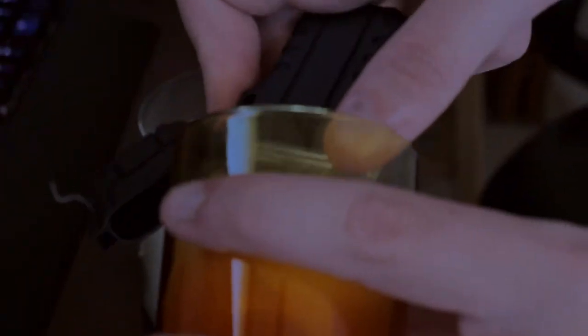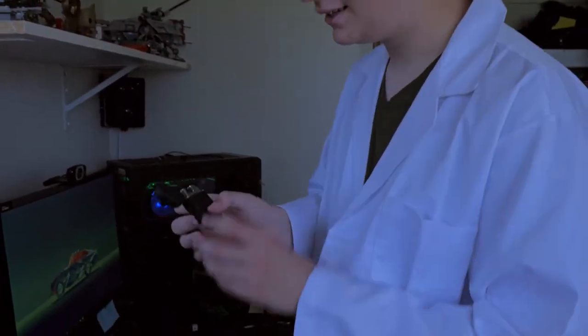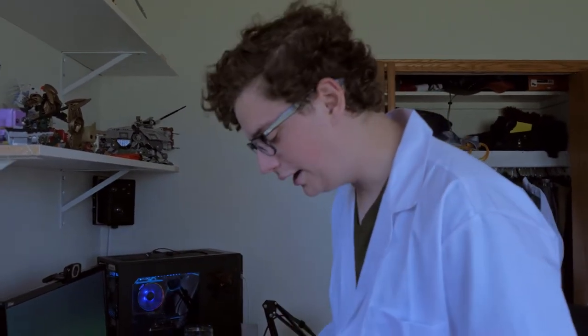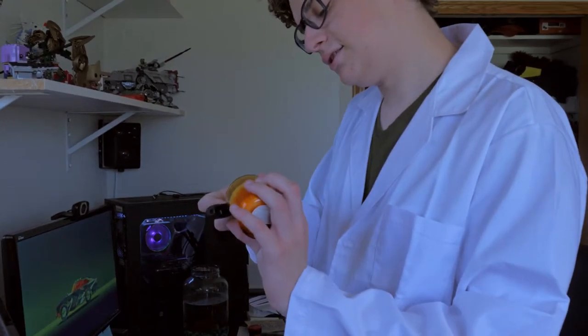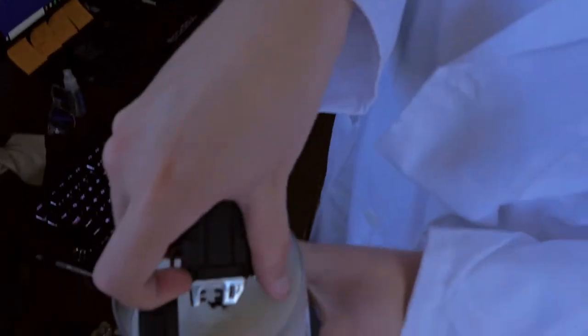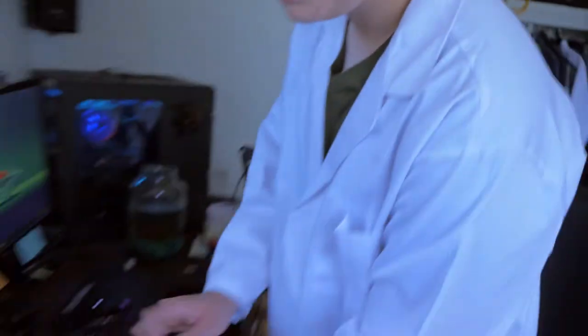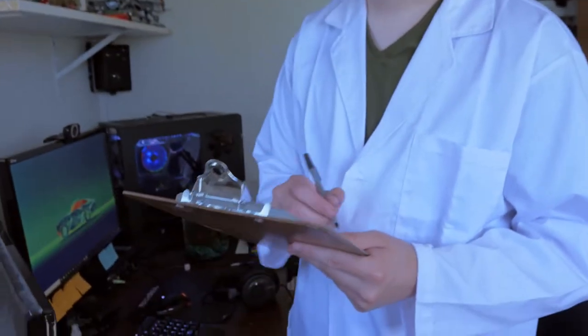Yeah, I'd say that's a downside about the design, simply because with the flip-open mechanism, this is like the funnest thing ever to just flick open and play with at my desk — but because of that design you can't really get it in. Let's try the big candle. Oh, come on. It's close, look how close that is. No — I gotta say: myth busted.